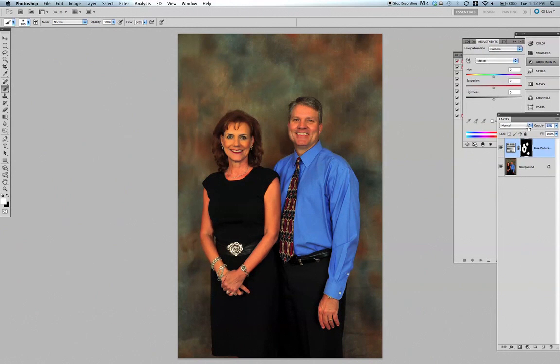Her face is a little yellow, so you can play with that — maybe do another Hue/Saturation and only mask in her face instead of his. Do one for him and one for her separately. That's what's great about Photoshop — you can do everything on its own. I hope this helped!